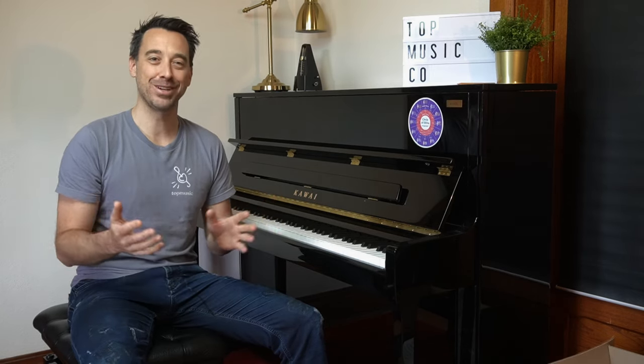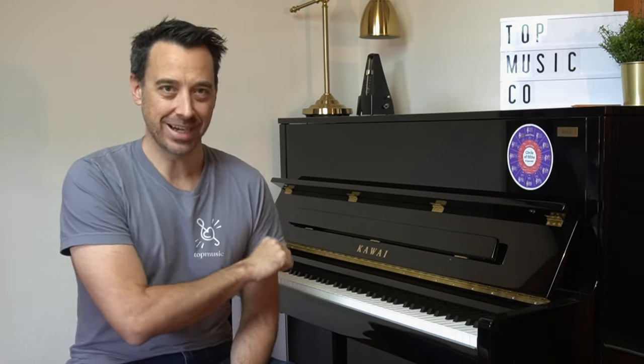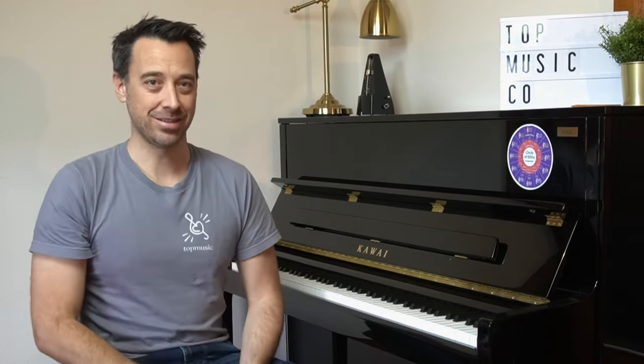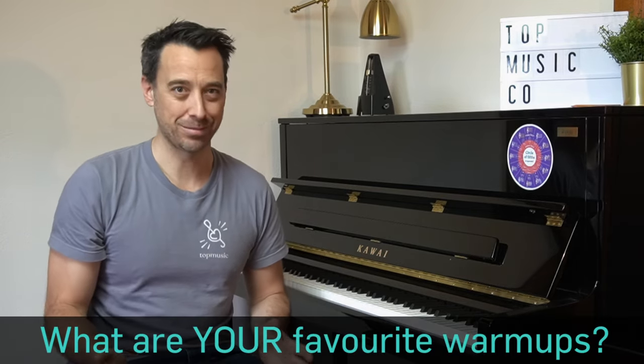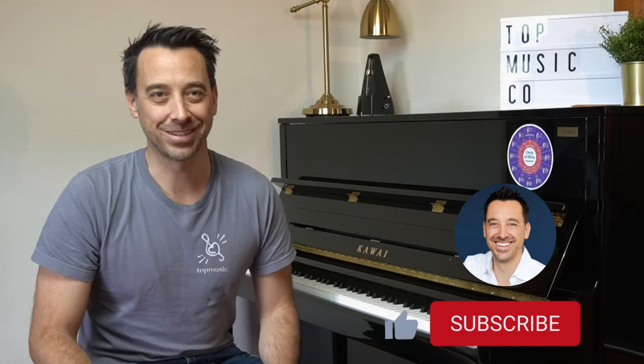If you'd like to know anything more, let me know. If you'd like to find out more about the patterns I've used and grab a download, check out the description below for more details. I'd love to hear what your favorite warm-ups are — everyone does it differently, so leave a comment below. Please hit the subscribe button so you're notified when we next release a video. Speak to you soon.